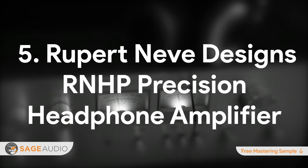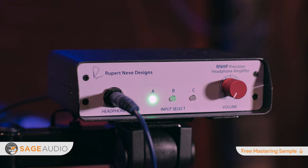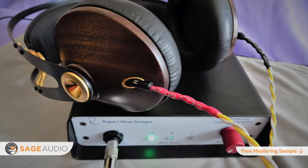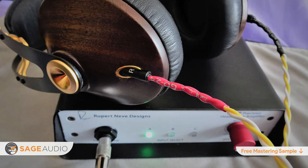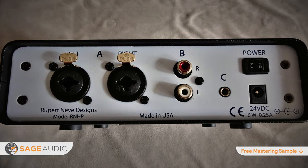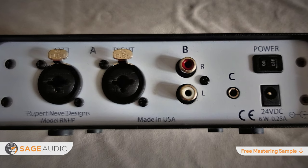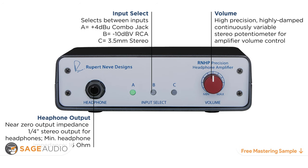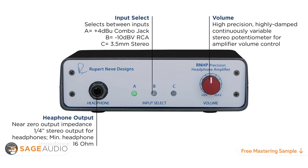Number 5: Rupert Neve Designs RNHP Precision Headphone Amplifier. Another affordable yet high-quality amplifier on this list, the Rupert Neve Designs RNHP Precision Headphone Amplifier offers exceptional quality for under $500. Modeled after the headphone amp in their R&D 5060 centerpiece, the RNHP offers reliable reference-grade amplification to just about any pair of headphones. It offers three distinct input sections: a professional line level XLR and line input section, an RCA section, and a 3.5mm stereo jack, each selectable via the front panel. This makes it a useful tool for performing a quick A-B comparison between two mixes or two masters.